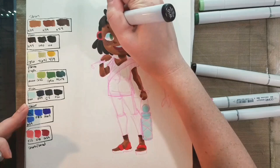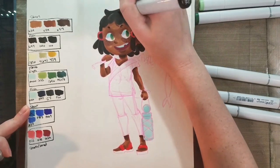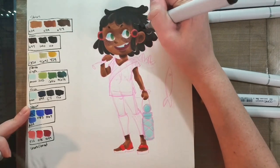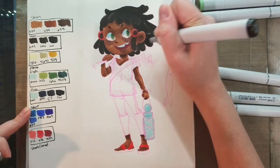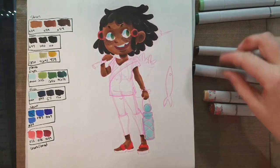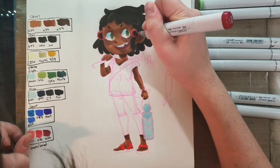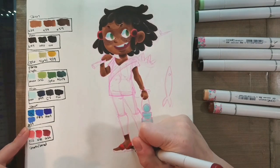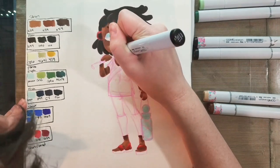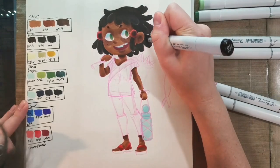I'm adding another layer of color to her hair using W10. I find that Copic doesn't really have a dark brown, almost black color that's warm. Blick does, and if you use Ranger Adirondack in pitch black, that'll work really well too. But for this tutorial, I wanted to stick just to Copic colors. Now I'm adding another layer of red using my darkest red, and going in with 110 special black for the last layer on her hair.